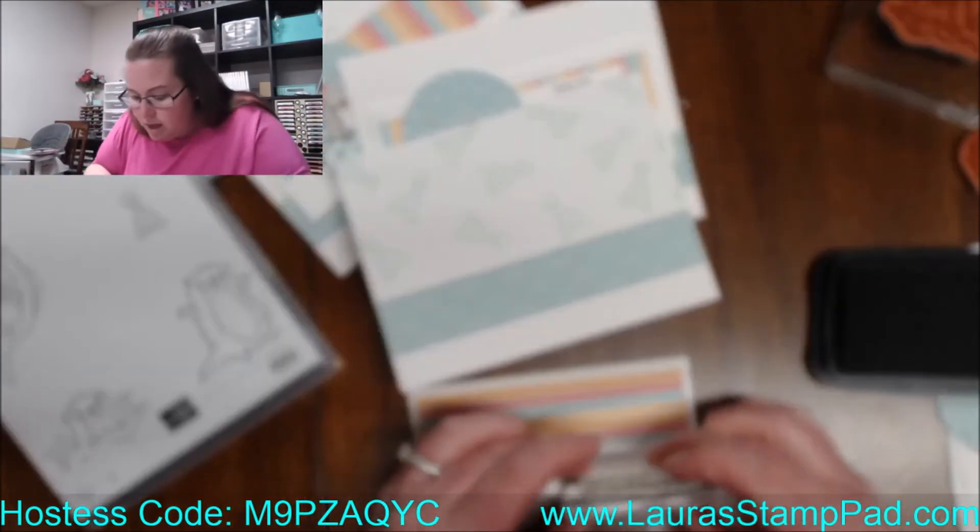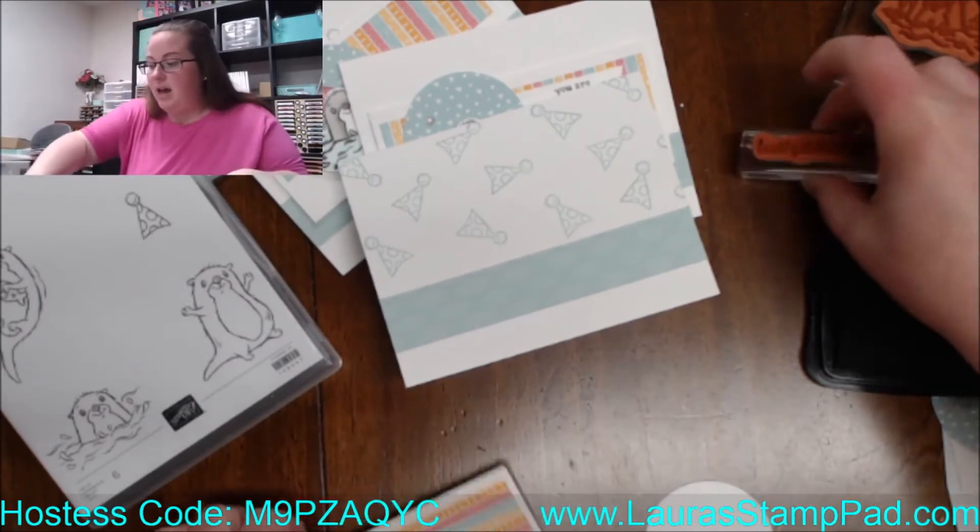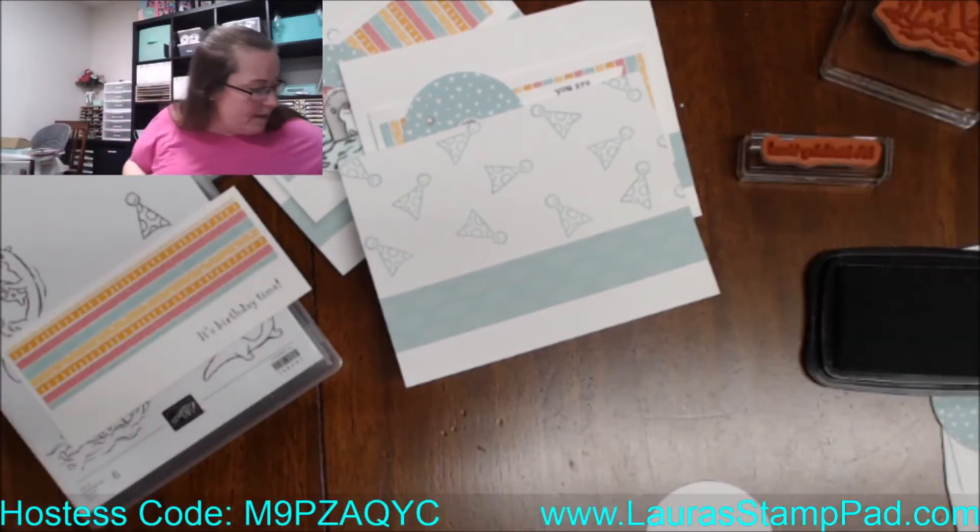So it's party time — birthday party time. And I am going to do the awesome otter on the inside.